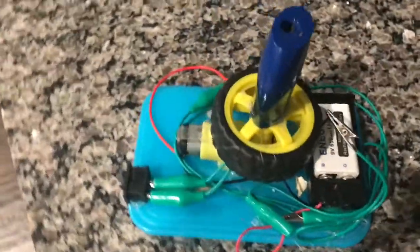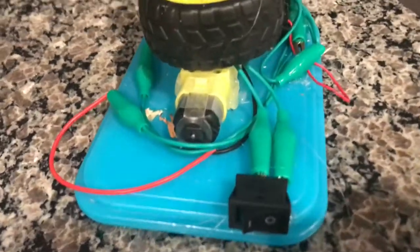Hey guys, it's Ani here and today we're going to be making an electric pencil sharpener from easy to find things at home. Here you can see a preview of the pencil sharpener that we're going to be making.